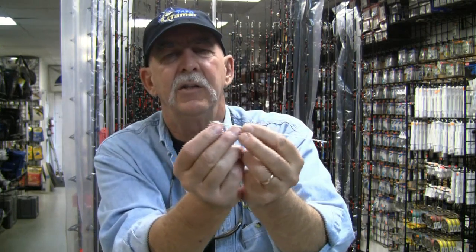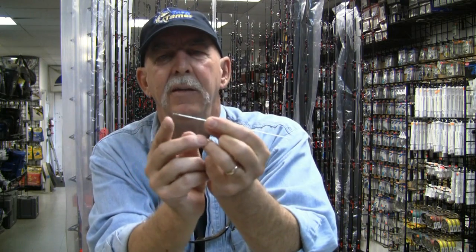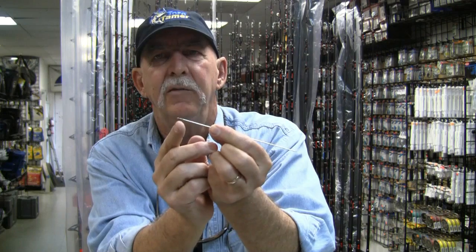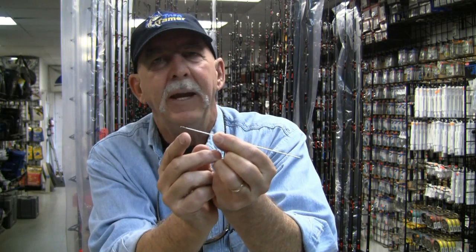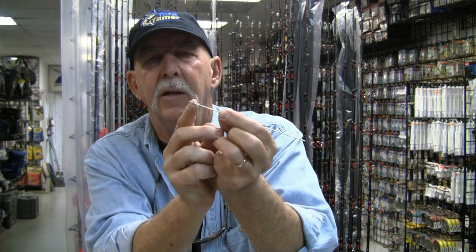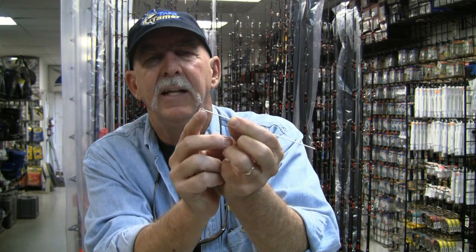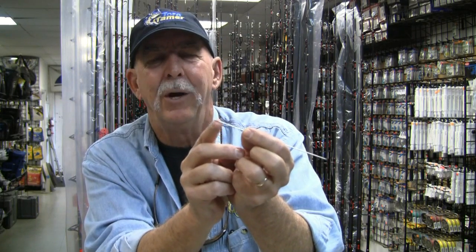The only problem with the reverse latch is that if you happen to go backwards, the latch can open up, get between the strands of your braid, and create a problem you may have to cut out and start over. The Toro Tamer reverse latch needles are made with a slightly stiffer latch than what's currently on the market, which helps prevent that issue. As long as you keep going in one direction, you won't have any problem, and the benefits far outweigh that rare event.